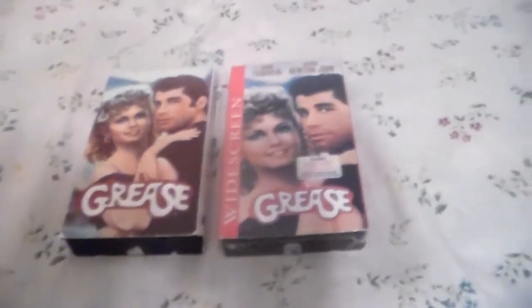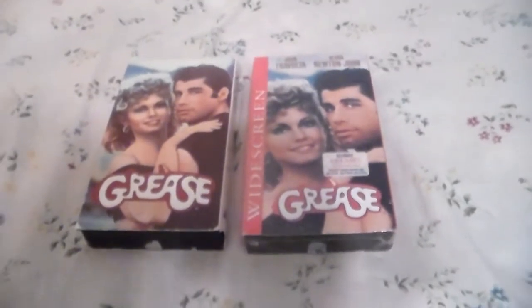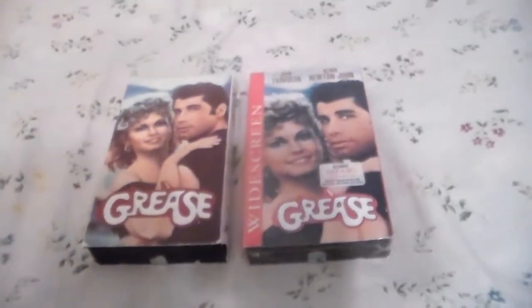Well howdy partners, New Time Travel Hymie 88 here. I'm back with another video, and tonight is time for another VHS comparison. This week I'm going to take a look at two different versions of Grease on VHS.